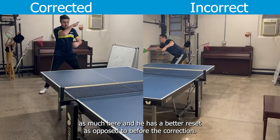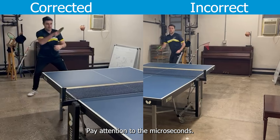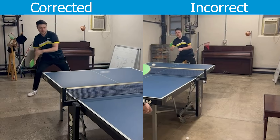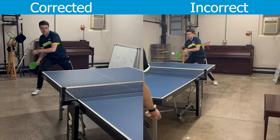You can see in the video that Steven is not overshooting as much here, and he has a better reset as opposed to before the correction. Pay attention to the microseconds his paddle pauses before swinging forward.